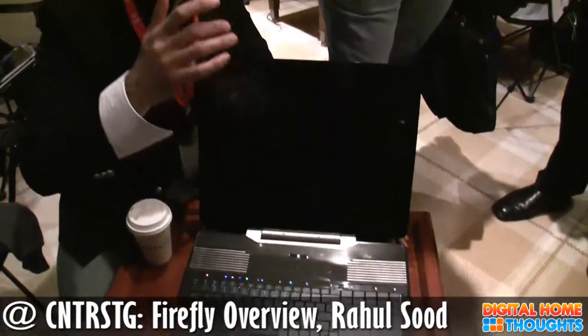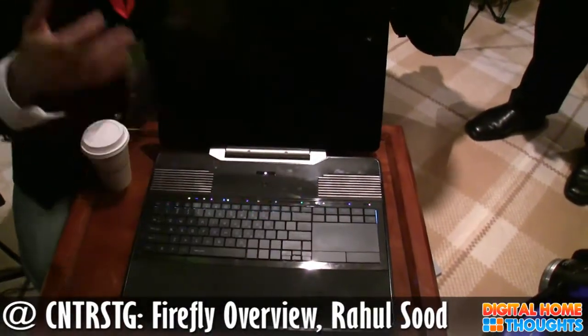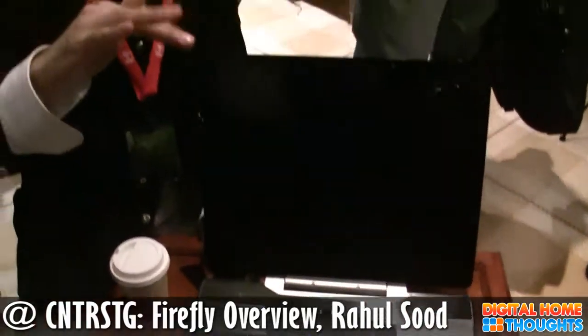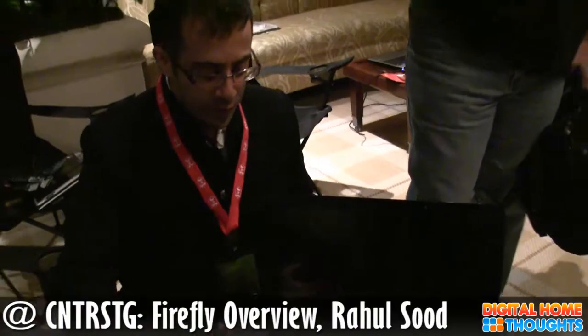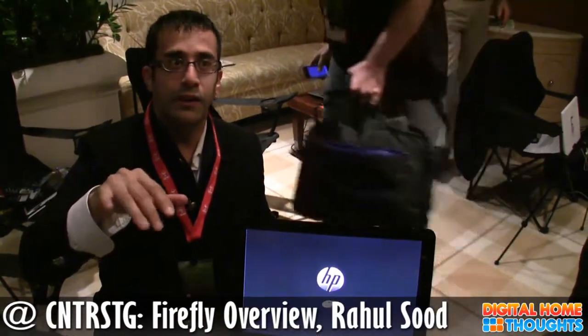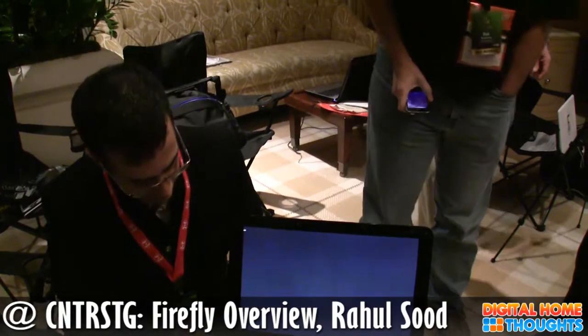This touchpad is neat because it's a multi-touch touchpad. When gamers play games, they use a mouse with a left click and a right click. So we thought, why put it down there when we can put it here? We use our middle finger as the mouse, left click with the left finger, and right click with the right finger — so you can actually mouse around like you're playing a game.